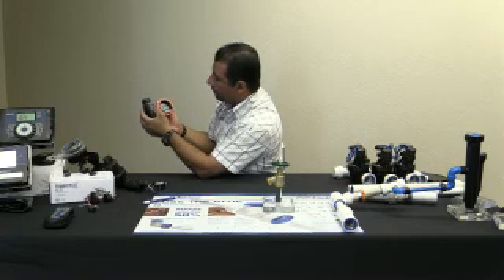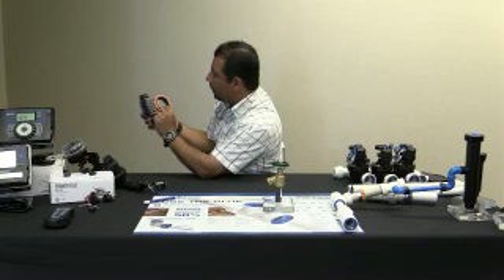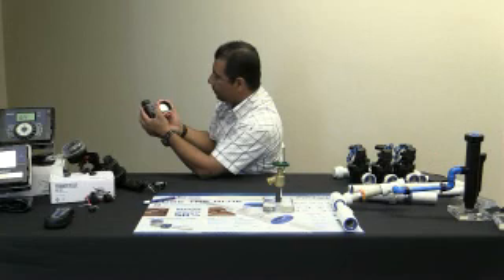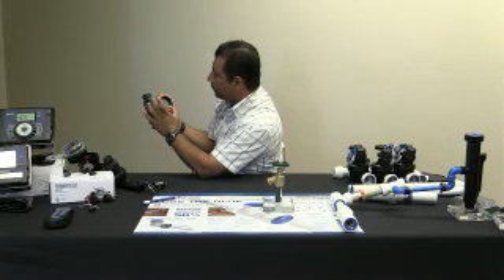Nos está indicando aquí en cuántas horas va a comenzar el del reloj. Si nos esperamos unos momentos, nos dice que va a comenzar en 19 horas y 14 minutos.